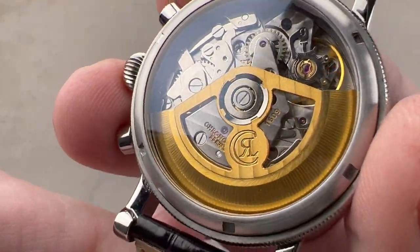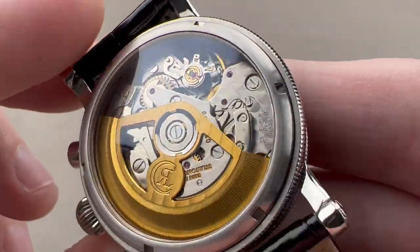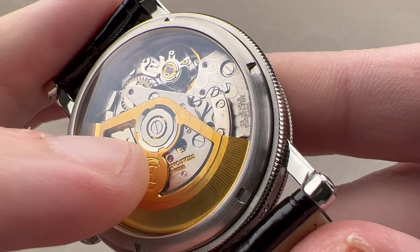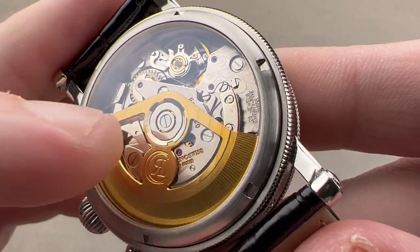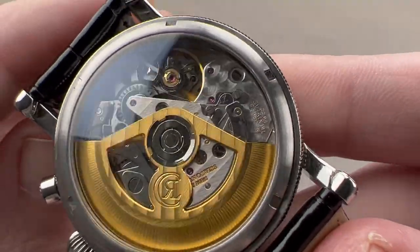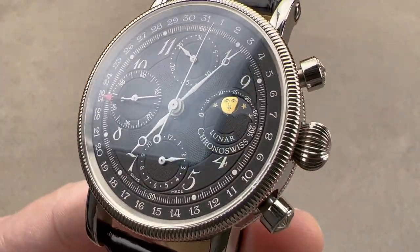The watch is a 46-hour automatic winding power reserve, and the winding action is unidirectional. Though Kronoswiss calls this the C755, it is in fact a 7751. It's all water-resistant down to 30 meters. Reach out to tmaso@thewatchbox.com for purchase and pricing details.